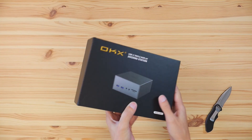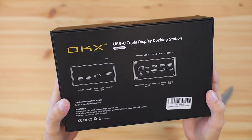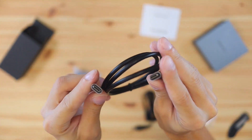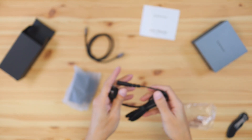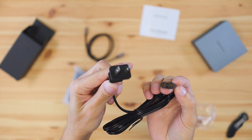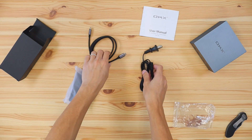This docking station is really cool because you don't have to purchase any additional cables or adapters - everything that comes in the box is pretty much all you're going to need. It comes with an additional USB-C cable that connects from your laptop to the station, and it also comes with a power adapter, so you're not even going to have to use your MacBook's power adapter. It really tidies up your space with a lot less cables running through your setup.